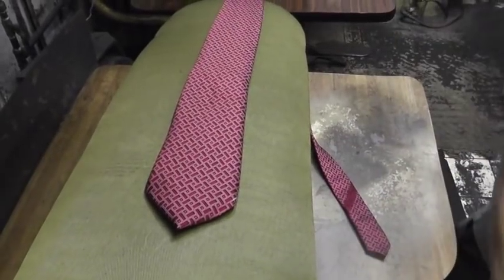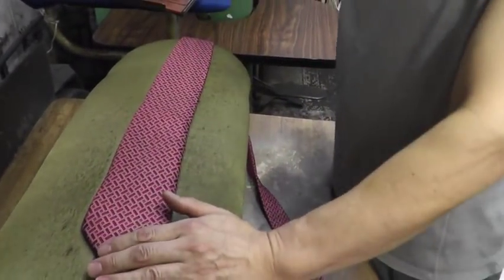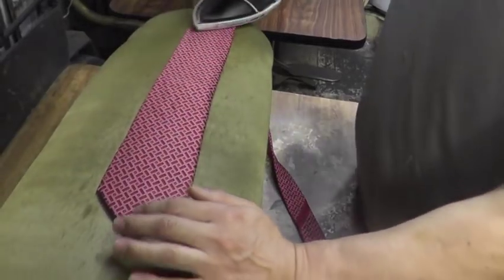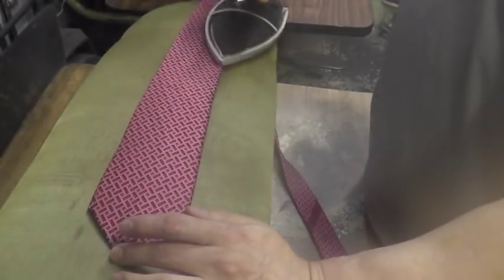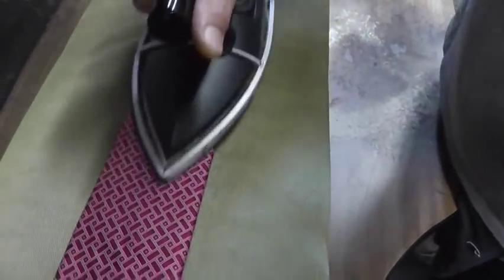Just steam it. When we steam it, we spray a little bit of water on top of it and use the steam iron. Do not press it hard — just go over it and steam it. Even just steaming, the tie gets very well pressed. It works with the water and steam together in order to make it straight.